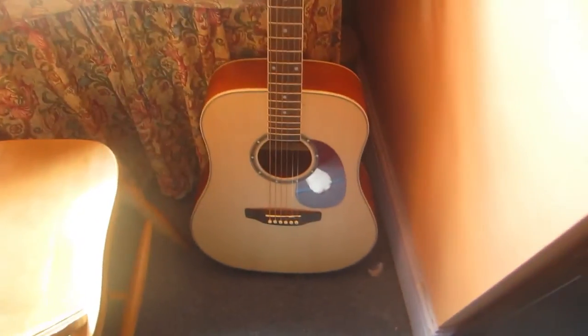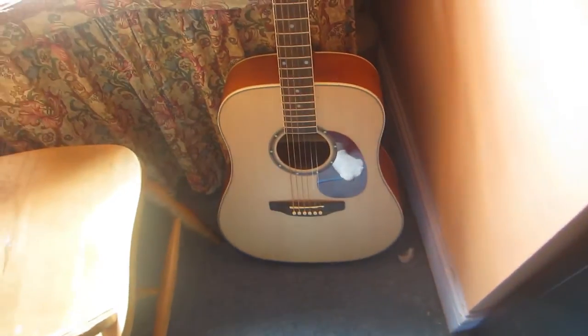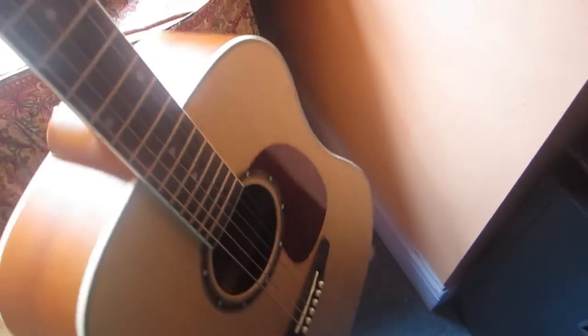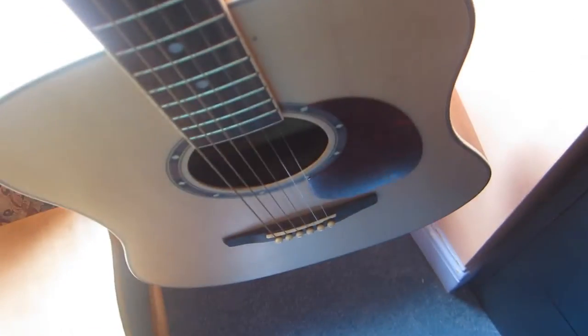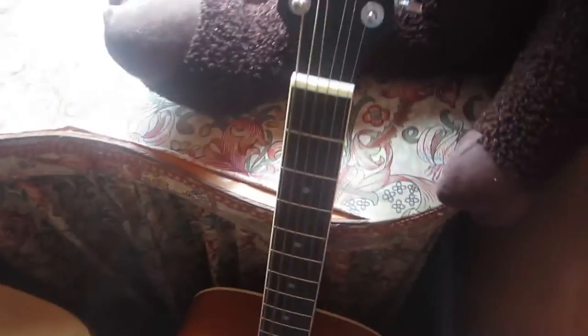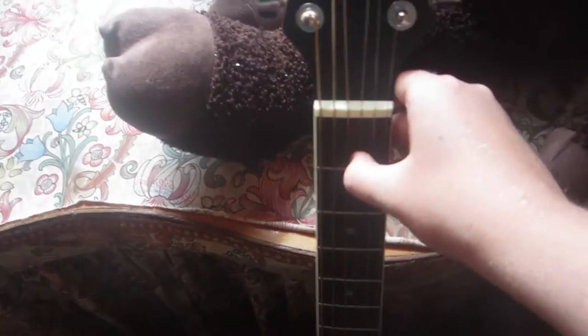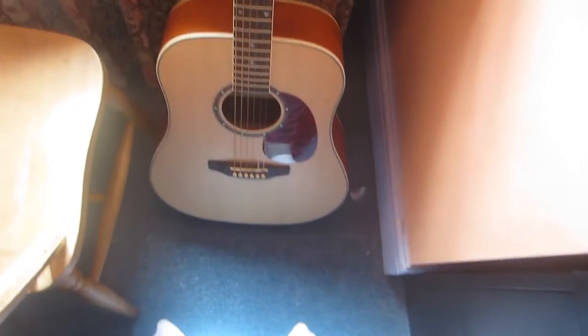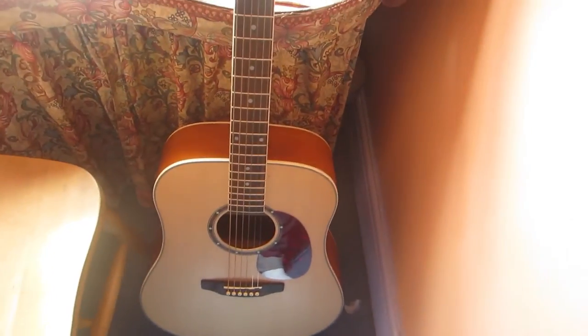Here's my Ashton guitar. I can't remember which one it's actually called — it's make is Ashton. It feels nice. It's actually quite lightweight and it makes such a nice sound. I don't think it's tuned right now, but oh well. I don't usually play guitar, but it's nice to have, I guess.